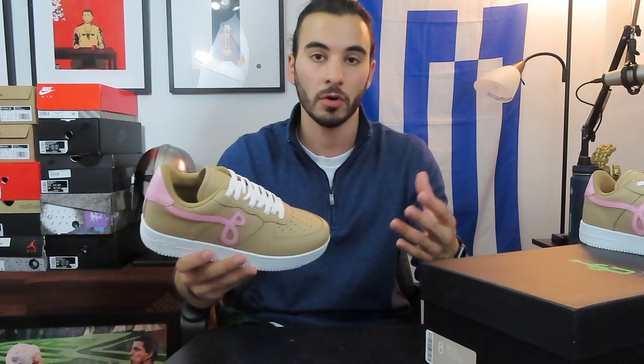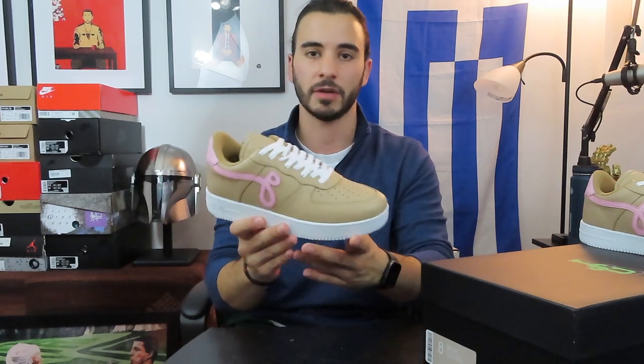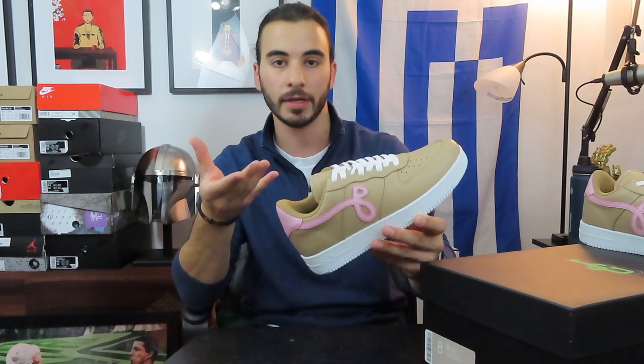A lot of creators have been talking about the implications this has on custom sneaker designers and people who want to get into the footwear industry with their own designs, but I don't see many people discussing it with the shoe actually in hand. I've had a pair of John Geiger's original sneakers on this channel before — the 002 in black and volt — but I no longer have those in the collection as they were too high-fashion for my taste.